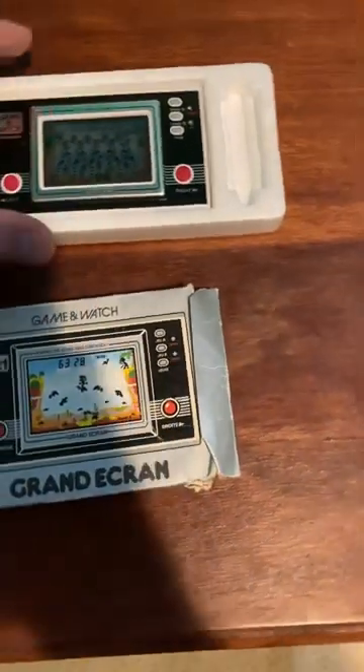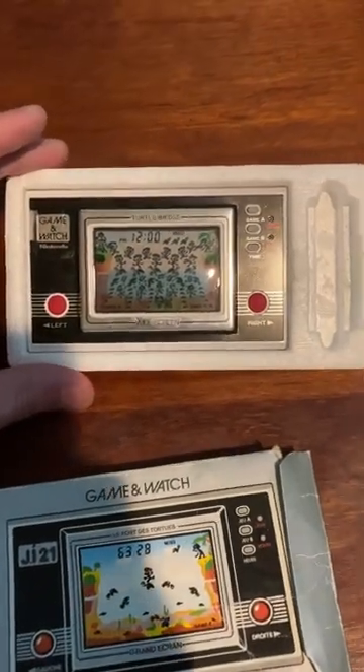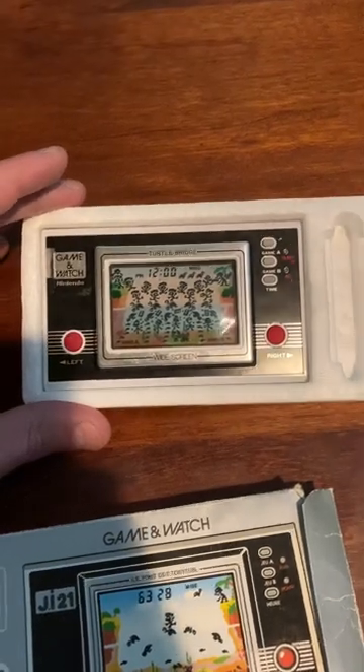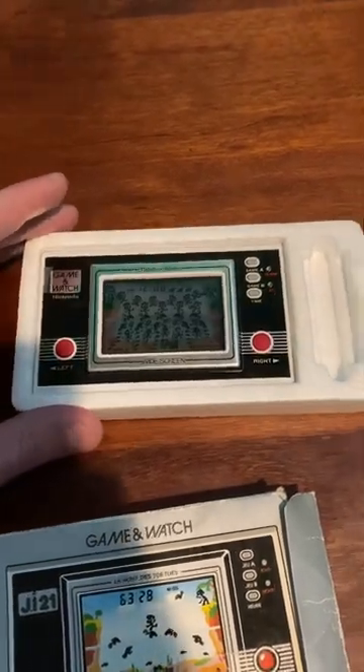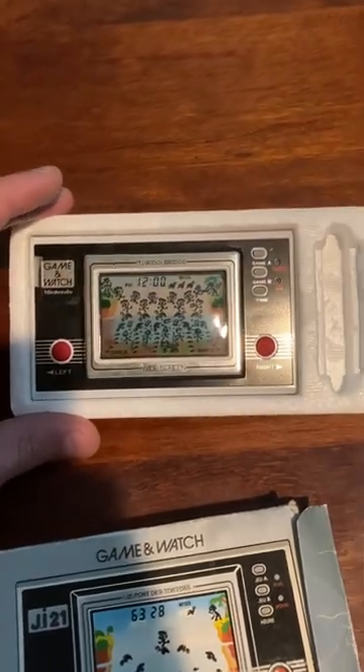Basically these were Nintendo's beginning of their handheld consoles. This is almost pretty much the grandfather to the Game Boy, and then the grandfather to the Nintendo DS and 3DS and stuff, which I think is pretty cool.